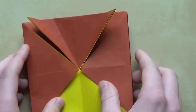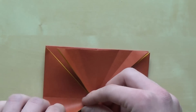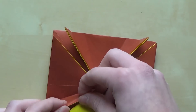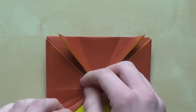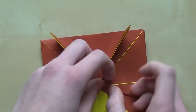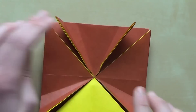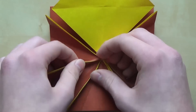Now repeat that process on the remaining four flaps. So let's do it here, and I'll do it on the right side, and then I will rotate the paper 180 degrees and do it here as well. Be very precise.